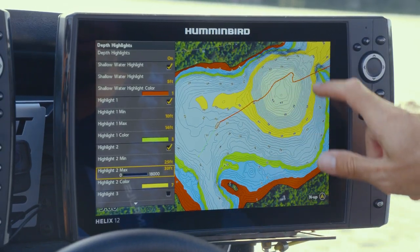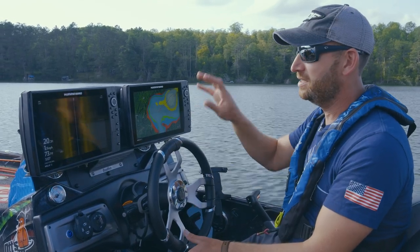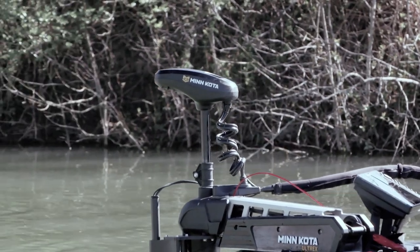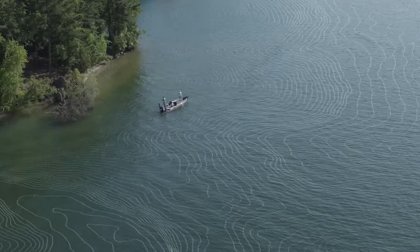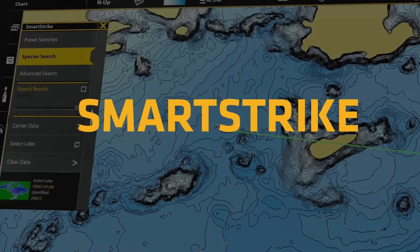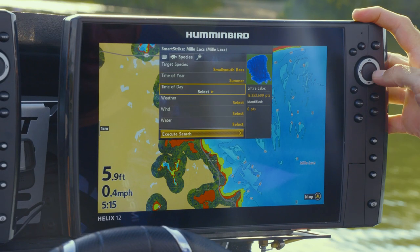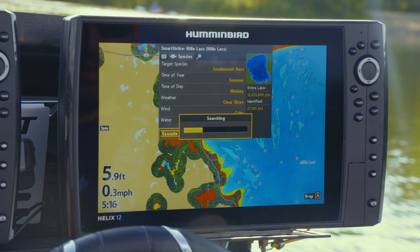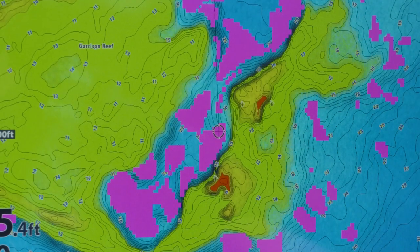You can select different productive zones on the water, and with One Boat Network capability, you can link this to any i-Pilot Link trolling motor. Features like Follow the Contour let the boat basically drive itself — tell it what depth you want and how far off it, and the boat will follow that depth line around the lake using your Lake Master map. The Smart Strike feature is great, especially if you're new to fishing or new to a body of water — enter search criteria like species, depth, and wind direction, and it highlights spots on the chart that should fit that time of year and species.